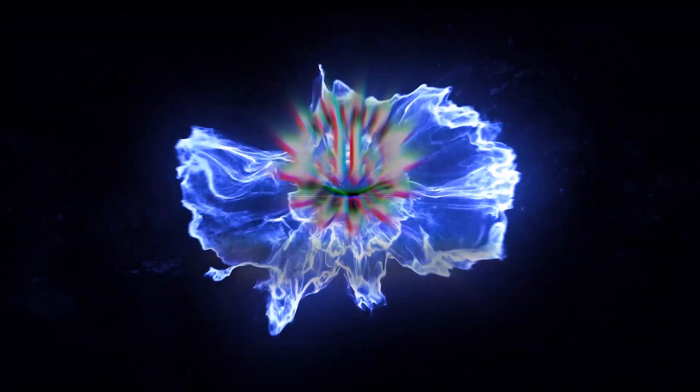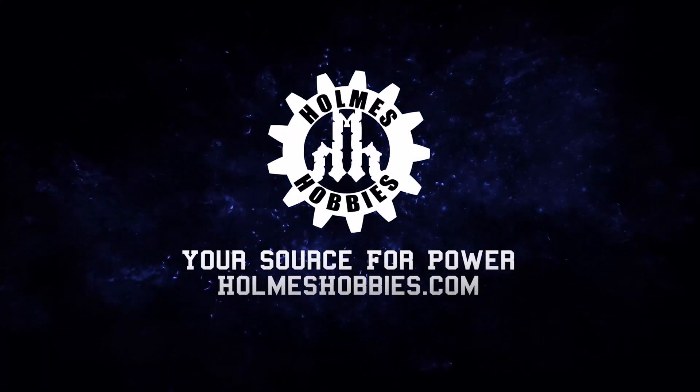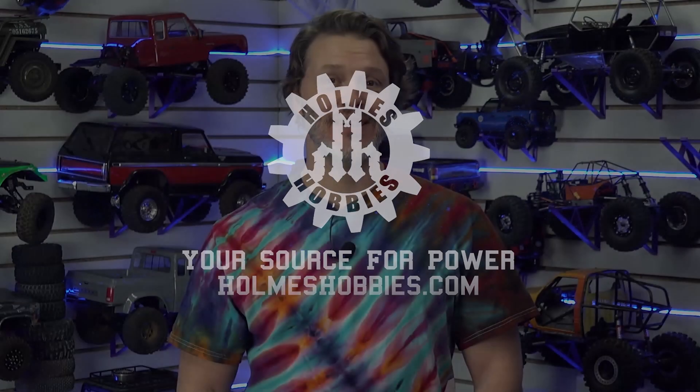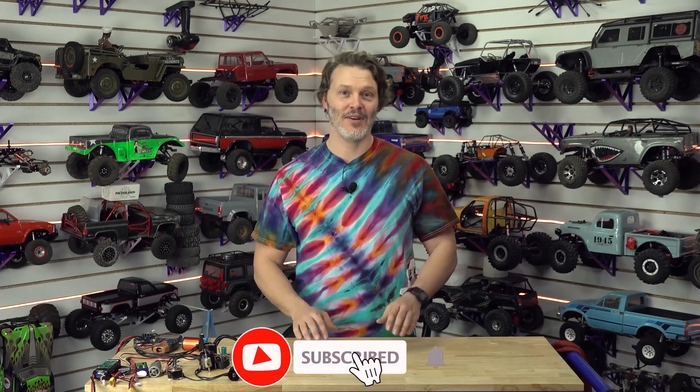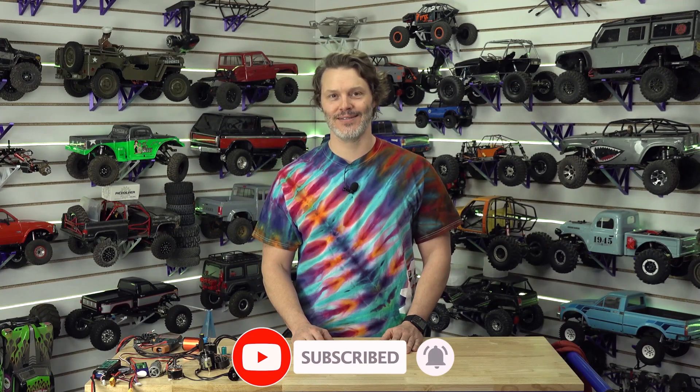As always, thanks for tuning in. I hope this was helpful. Have a great day. You've made it to the end of the video — hopefully that means you liked what you saw. If you want to help out the channel, you can like, subscribe, and definitely comment down below. We'd like to hear new ideas from you, so let us know what you'd like to see. We appreciate your support and your help growing the channel. We'll see you next time.